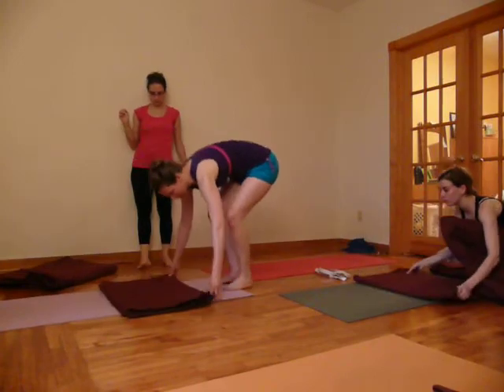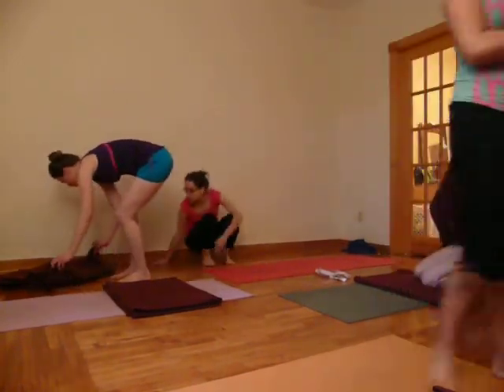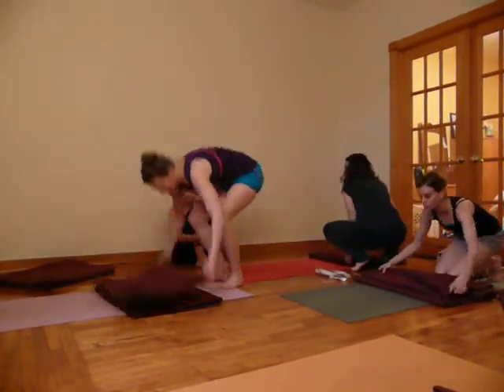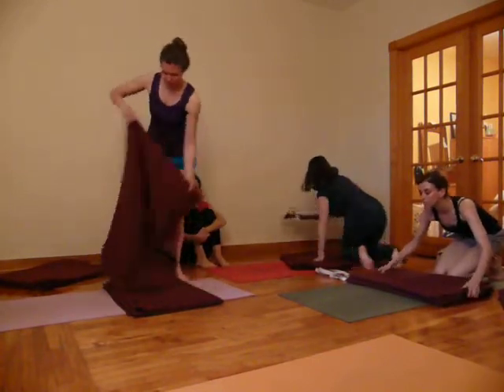Before Shatushparasana, we use two blankets, and we set them up as we would for Sarvagasana.